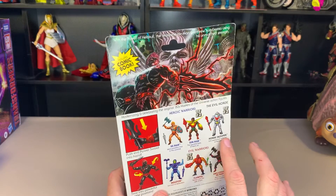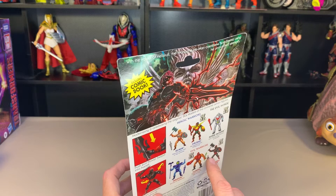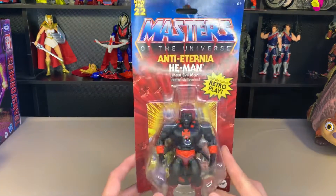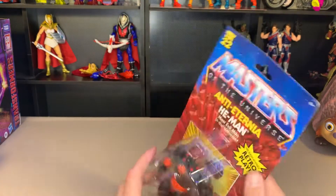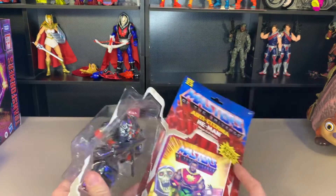I have this whole wave, and I passed on him at first, but then I saw the storyline for him and was like, okay, this guy's pretty cool, so I'm going to buy it. We're going to open him up. This is the US package, so I will have the comic book inside that is in English.